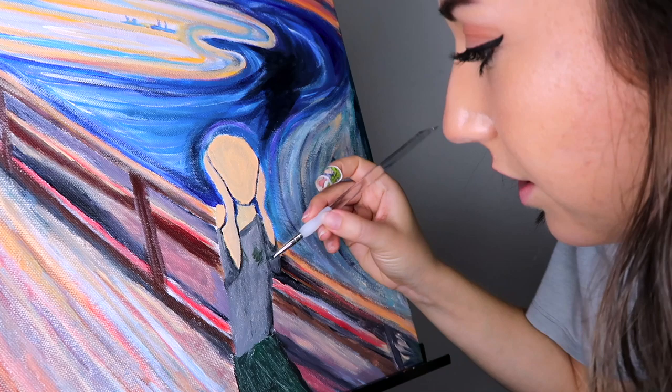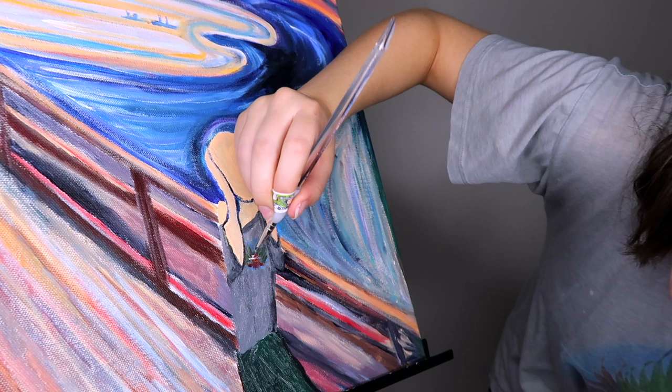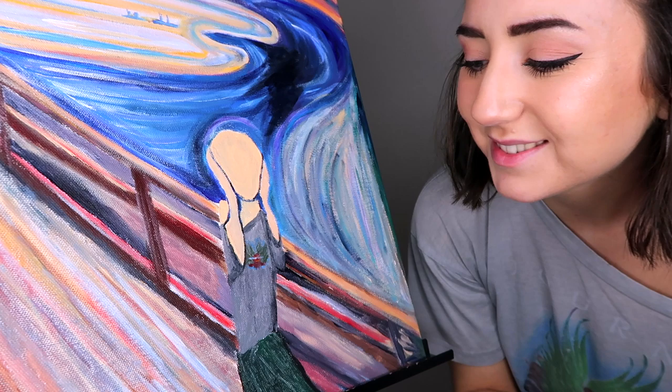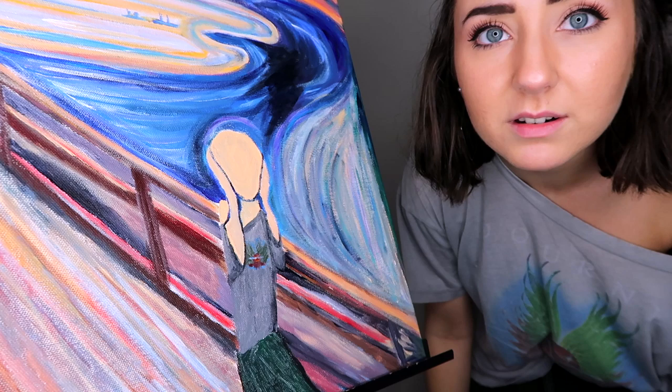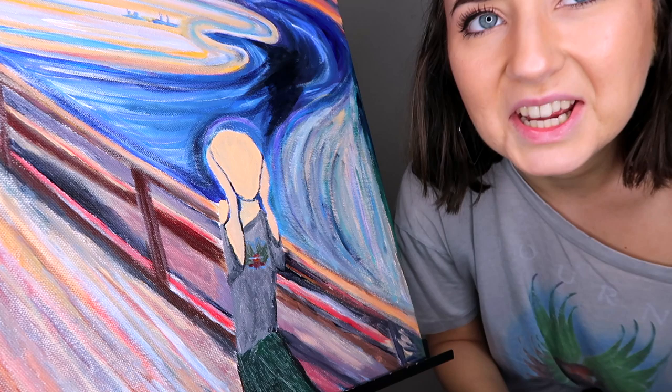Just mix a little blue with the gray — oh that looks nice. Maybe that was not the move. Let's move on and start on the face. This is so much bigger than I thought. Should I make it bigger? I probably should. The shirt's getting a little bunchy. Let's do the hair — I got my little widow's peak there.